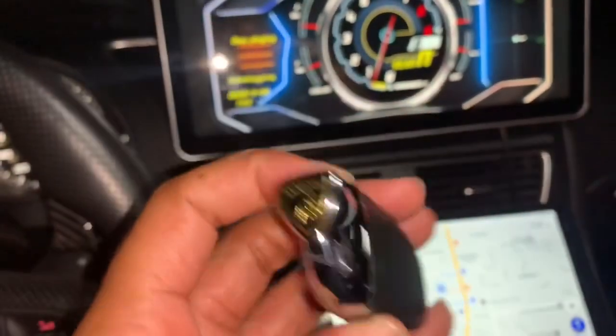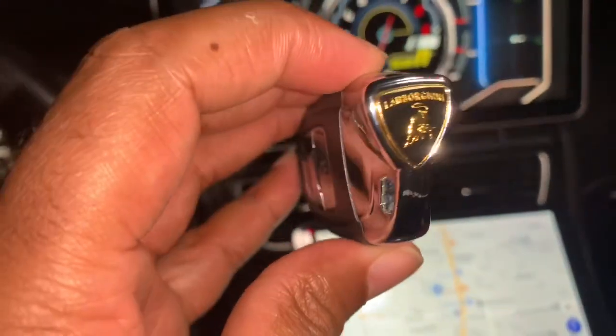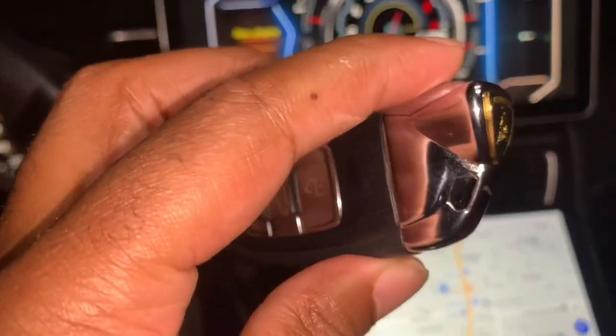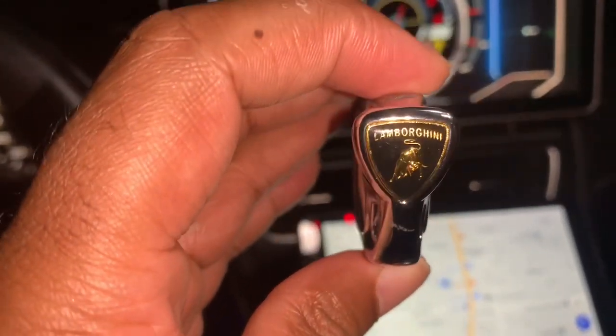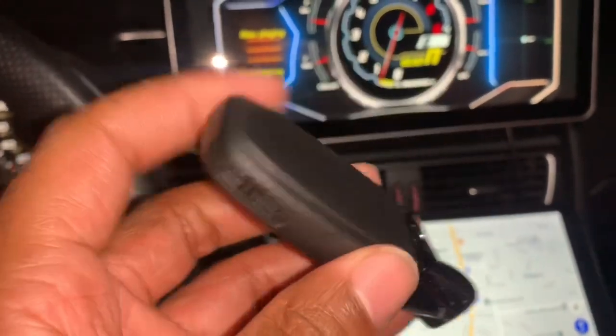It also works for Lamborghini too — so if you have a Lamborghini and don't want to pay $2,000 per key, you can use this as well. It works for both Lamborghini and Audi. It's just a nice key you can pick up. Let me know your thoughts in the comments.